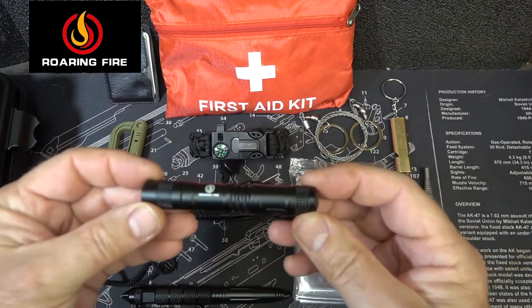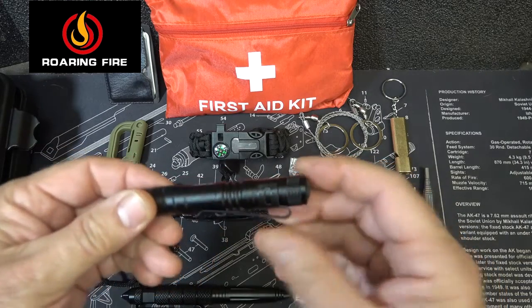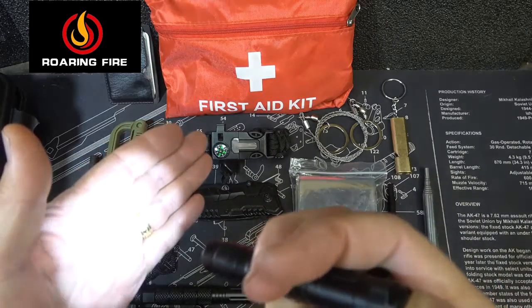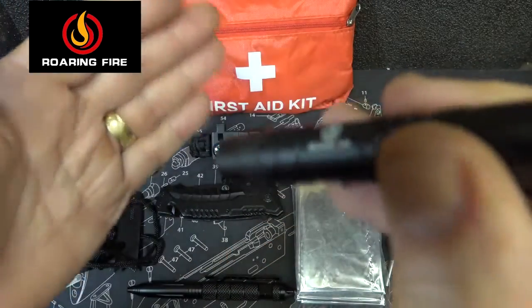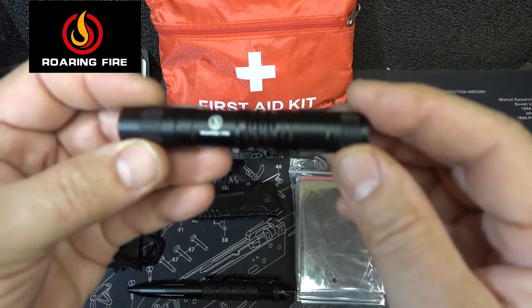Next we have the Roaring Fire flashlight. This is a pin light — it has the Roaring Fire logo, a nice little clip, and a tail cap switch, and it gives you really decent light. It's an all-aluminum body with a hard anodized finish and gives off 120 lumens. It takes a AAA battery that is not included but very easy to find.